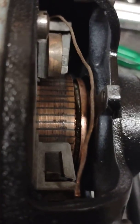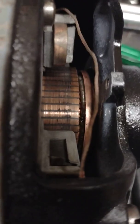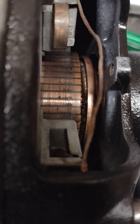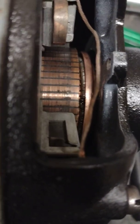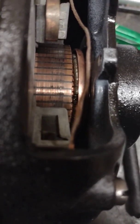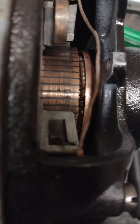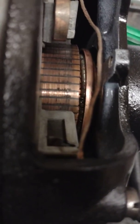Once I got it all cleaned up, the spring was all messed up. You can kind of see that spring down in there — it broke in half when I was trying to straighten it out. So I threaded it together and ran the wraps around each other until it tightened up, and it went on there.